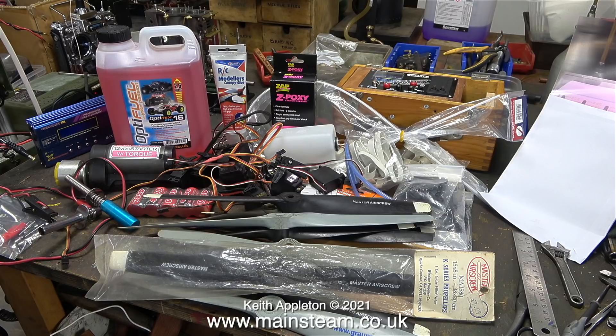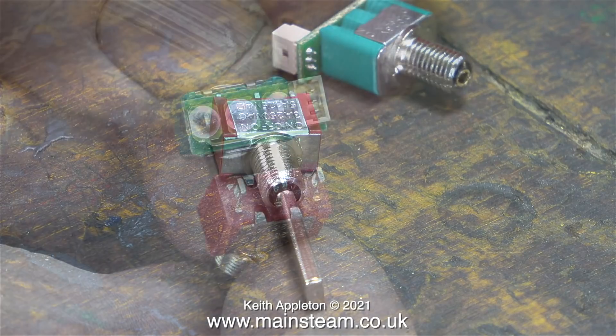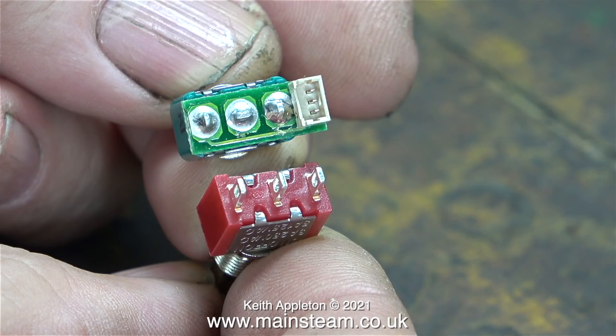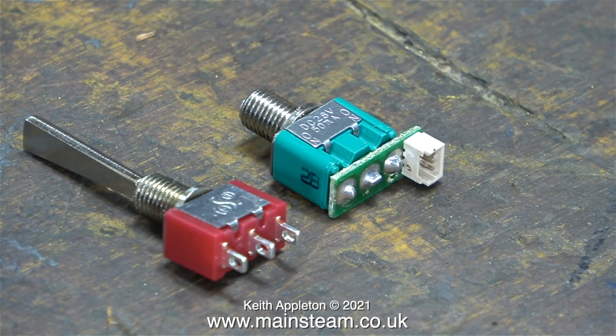It's time now to clear all of this stuff away, because I need to use the workbench to repair a transmitter that I recently bought. As you can see, the green top switch is the one that came out of it and it's broken. When I looked at this I was slightly concerned because the switch has a circuit board soldered to it. The small plug on the circuit board has three pins, and as you can see, there are three terminals on the switches.